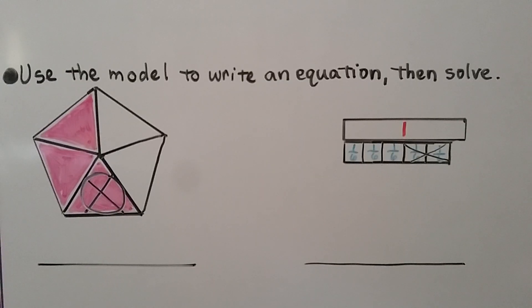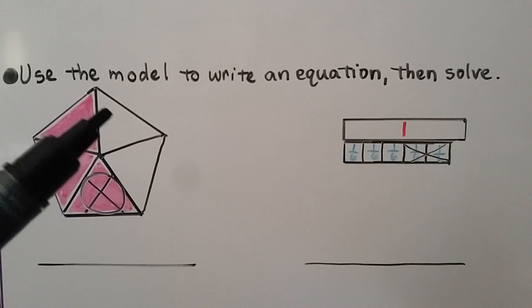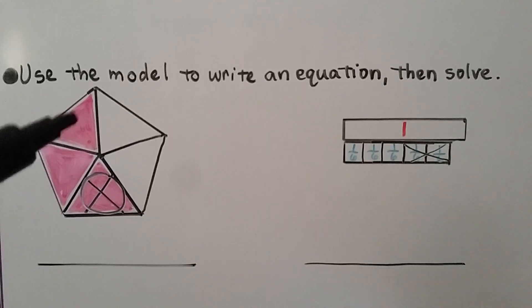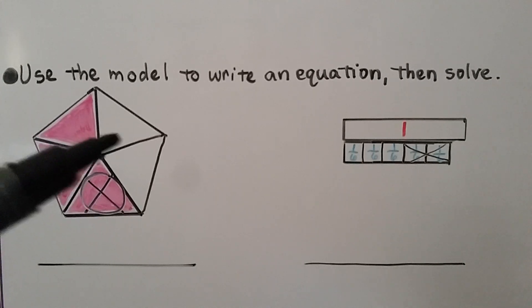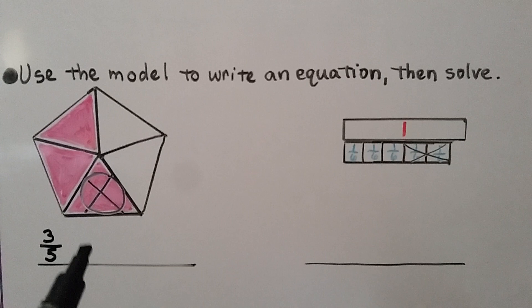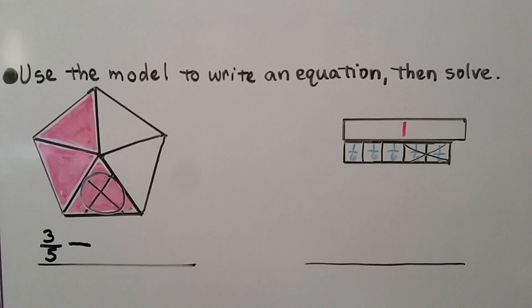We need to use the model to write an equation, then solve. We see there are five parts to this pentagon. We can see three are colored pink and one is crossed out. To write an equation, we start with how many are shaded in all — that's three of the five, so that's three-fifths. One is crossed out, which means they're taking one away — that's subtraction. One of the five pieces is being taken away, so it's three-fifths minus one-fifth. We look at how many shaded parts are left: two of the five are left, so it's equal to two-fifths.